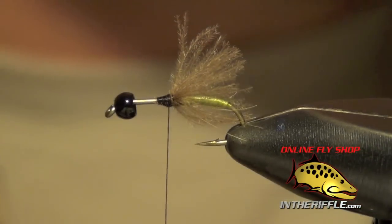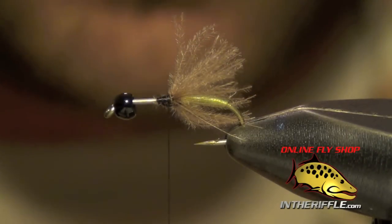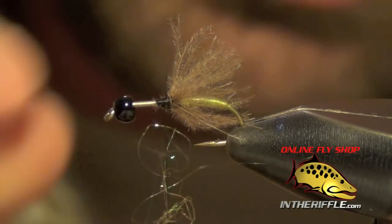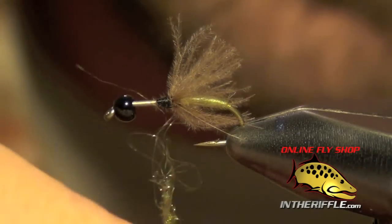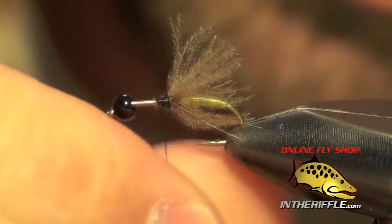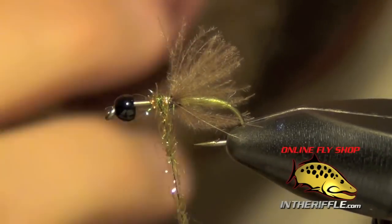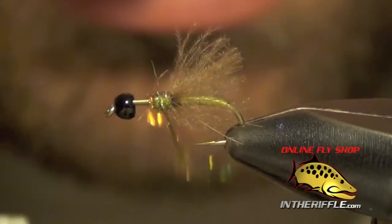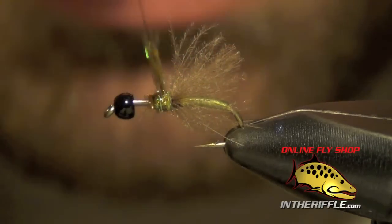Now the next thing to do is take a little bit of ice dubbing. You can use a few different colors — brown ice dubbing, pheasant tail ice dubbing, or even a little bit of black or olive. I think Mike Mercer might use the brown on this fly, but I'm going to use a little bit of pheasant tail — it's pretty close to the same color. I'm just going to build up a little bit of a thorax right in front of my CDC. This will be like a little hot spot.